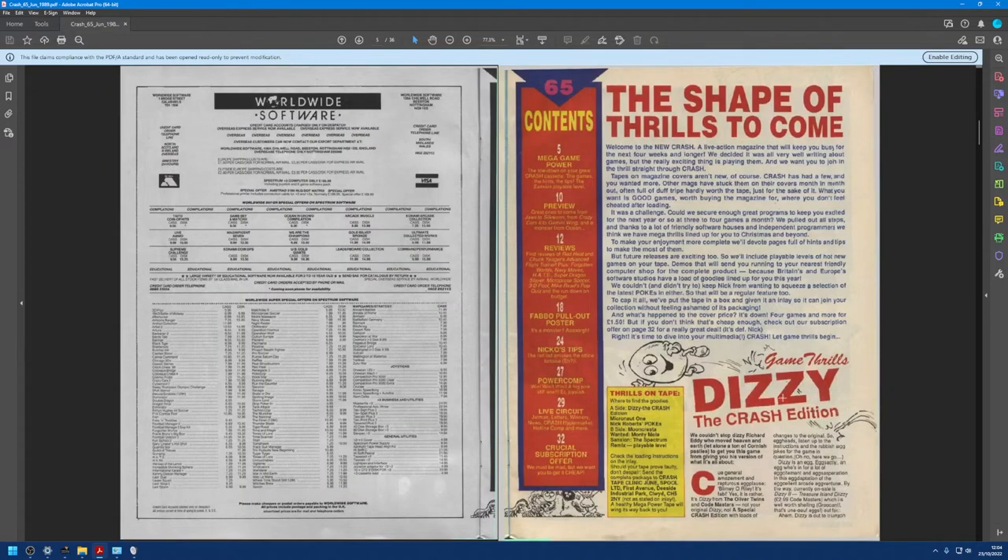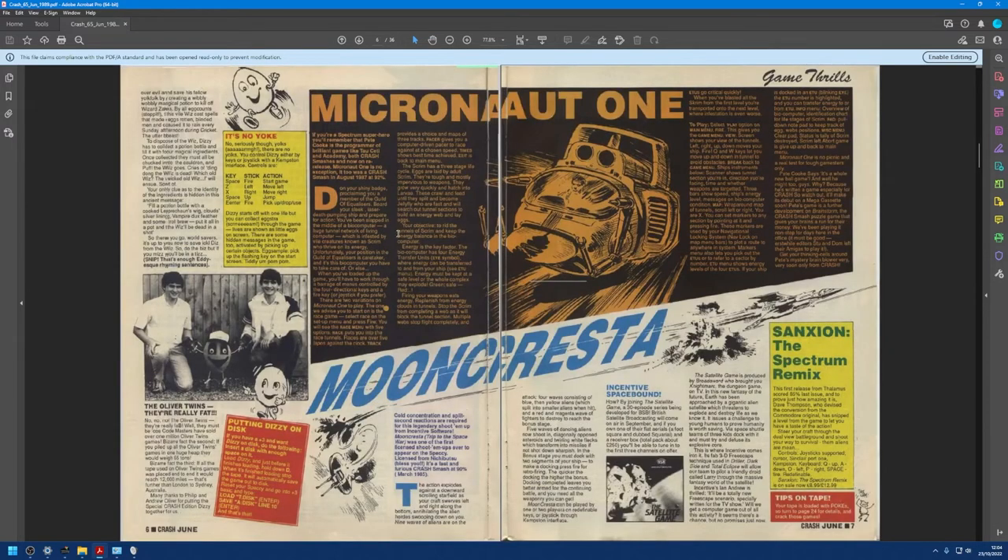Here we go — 'Game Thrills: Dizzy, The Crash Edition.' The first game we're going to try is Dizzy, which had come out a year or so earlier. They did a special Crash edition for this magazine to help promote the later version — Treasure Island Dizzy, at £2.99. The key bit here tells you the controls: Space for fire, Z for left, X for right, Enter to start. And here are the guys that made the game — the Oliver Twins — who recently did a talk at the Retro Man Cave, which is pretty entertaining.